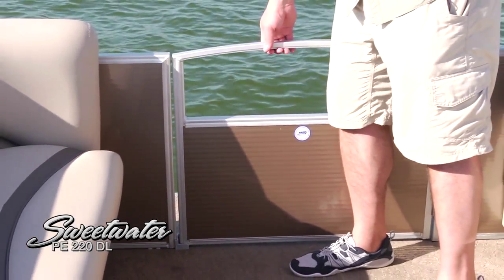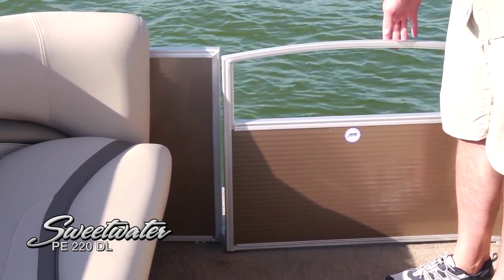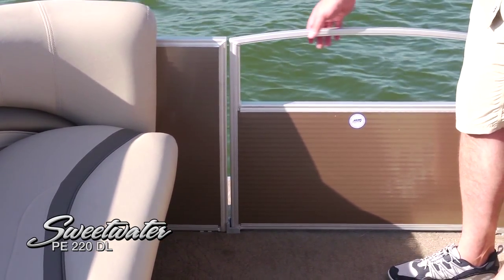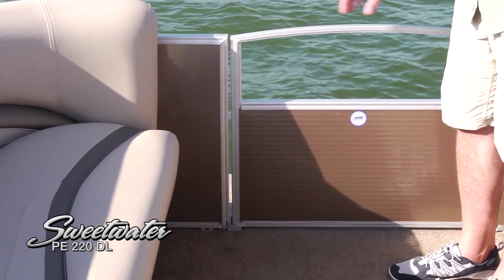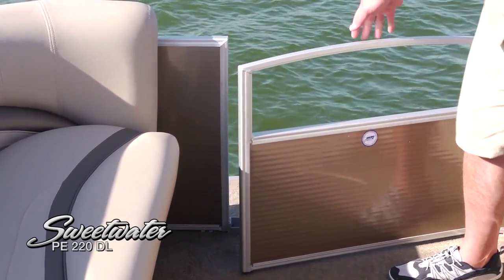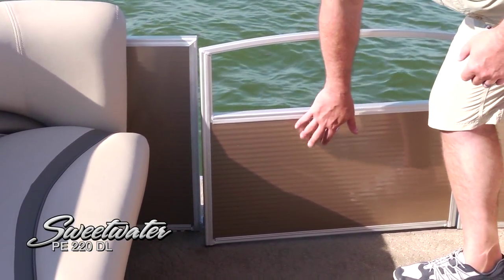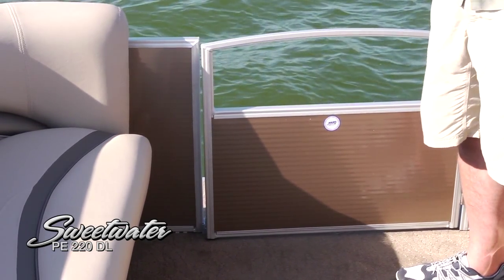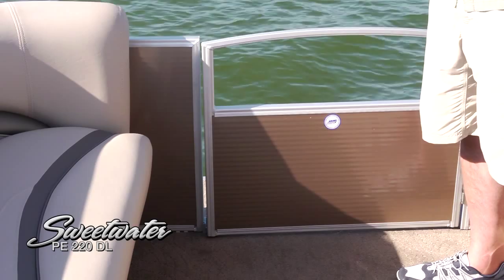Here's the forward boarding gate — look how easy it is to operate. Simply lift that up and drop it into place, so you're always going to know it's secure, especially important when you've got kids on board. The pewter rail skin is really striking, color coordinated through the entire boat, and looking at this boat in the water is really beautiful.